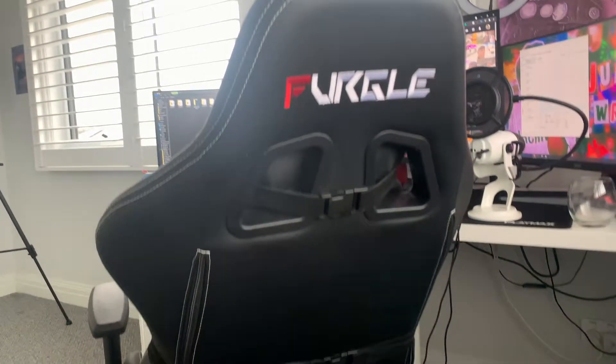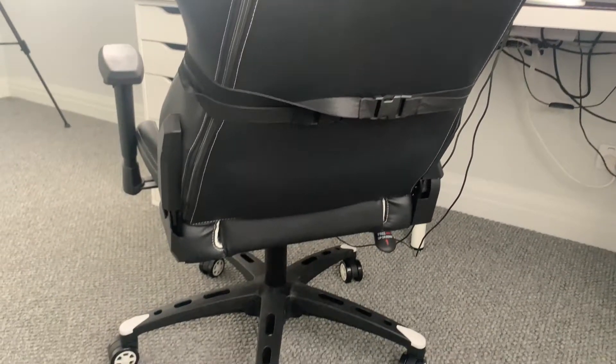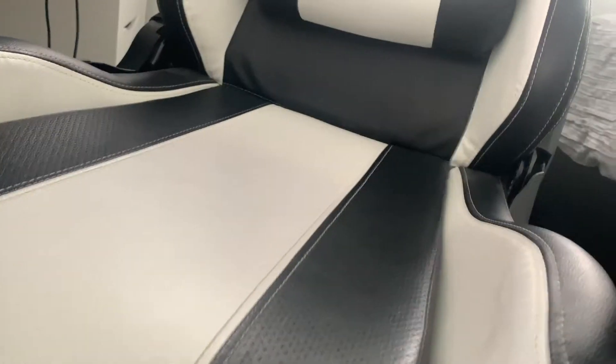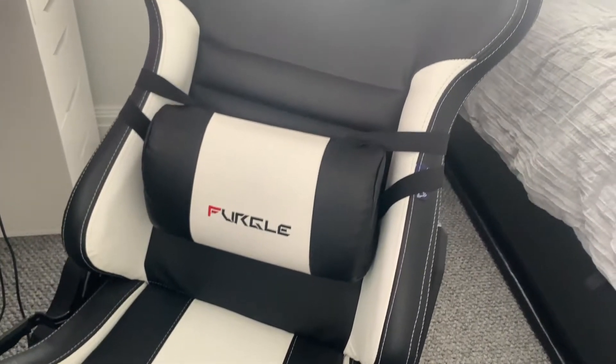Some of you were wondering how it's been after six months of using it — is it good, is it worth it, should you buy it? Yes, 100% you should buy this thing. It's amazing and the cushioning, everything is so good.